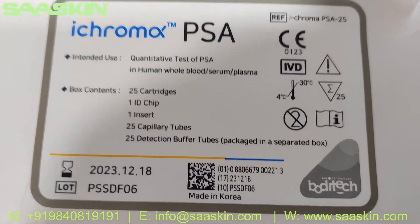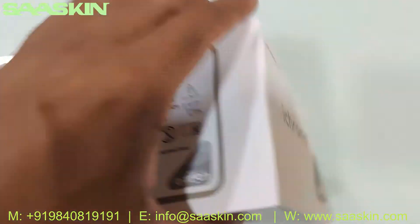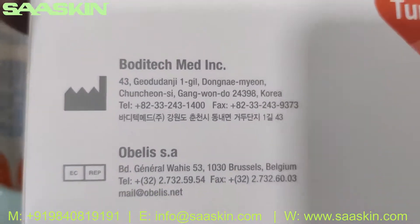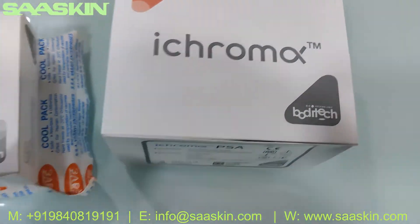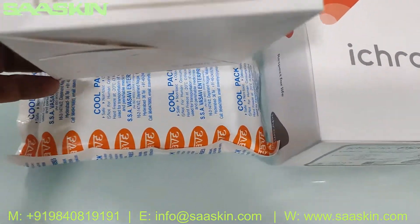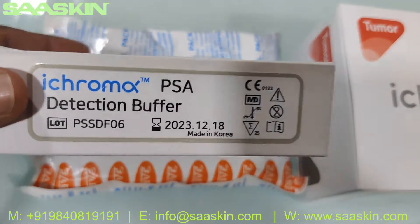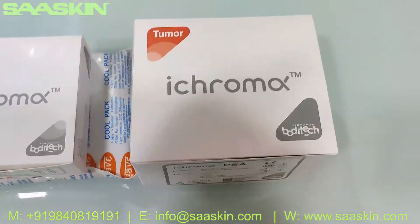25 reduction buffer tubes packaged in a separate box. This is the box — let me go over it. You can see it is manufactured in Korea. That is the top of the box, and along with that you get a temperature-controlled box. I've kept it in a cold pack — this is the ICHROMAX PSA detection buffer.